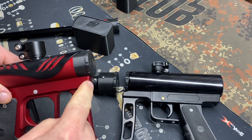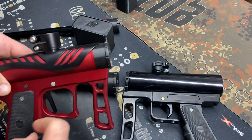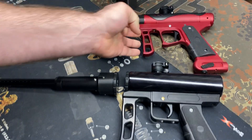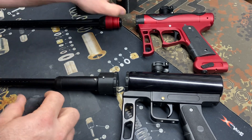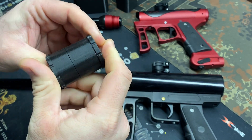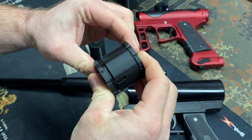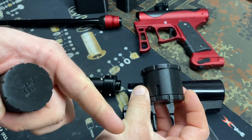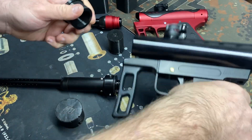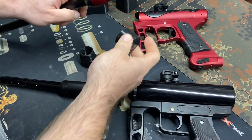The N3 plug slides right in and protects the front frame section, the top section with the barrel threads, and if you have a shield on it, it protects the shield too. Super simple — just pulls right out, goes right back in. A great option for when you're getting to the field. These are also stackable — the N3 cover and plug slide together, same with the N1. Both your cover and plug stay together while you're playing. When you're done, slide them apart, put the plug in, cover on, throw it in your bag.